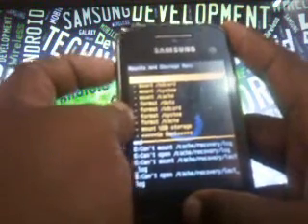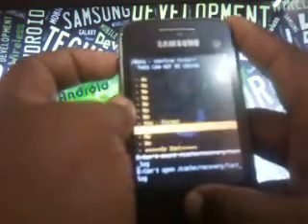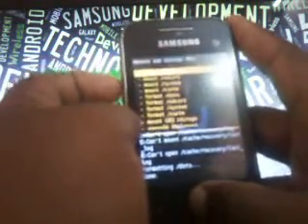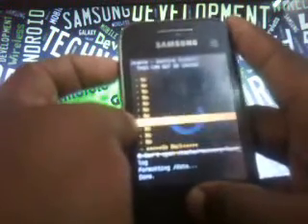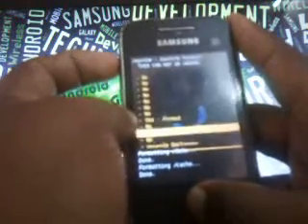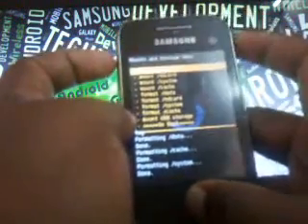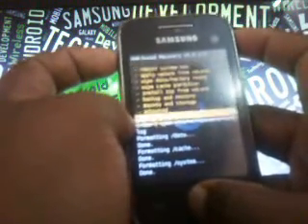Now you have to format some partitions. Format the data first — select yes. Then format the cache. Then format the system. There is no need to format the SD card. Now come back using the go back button.